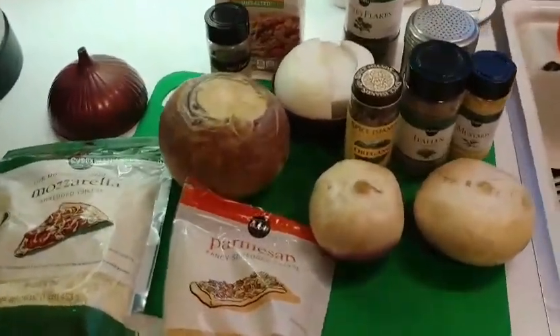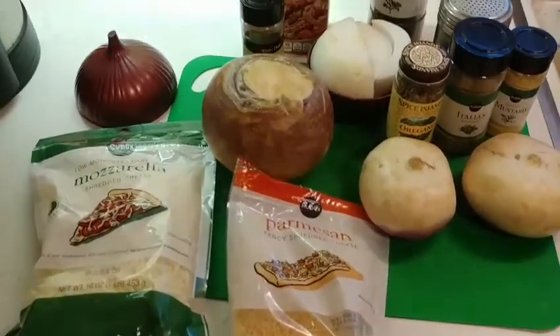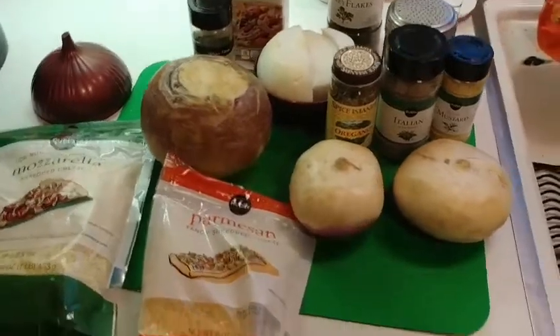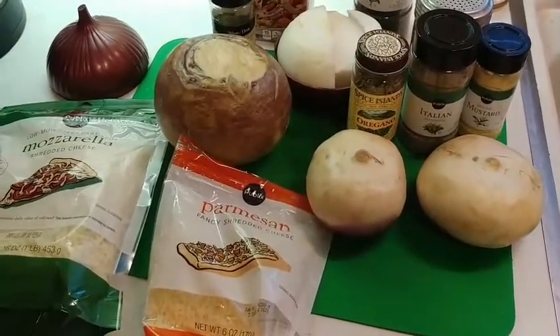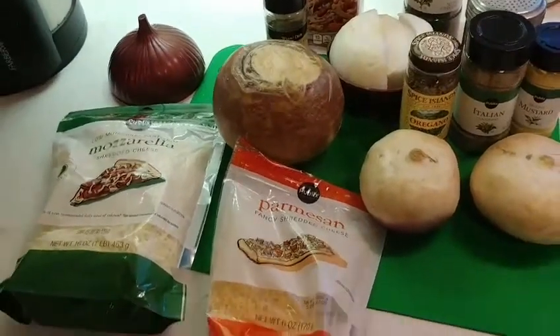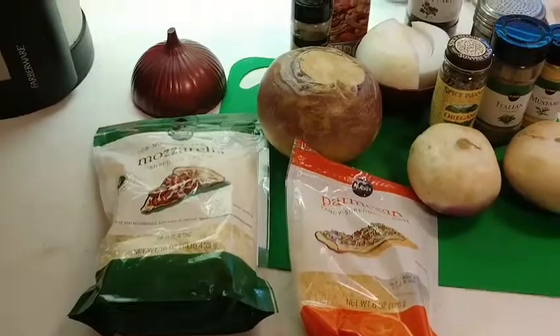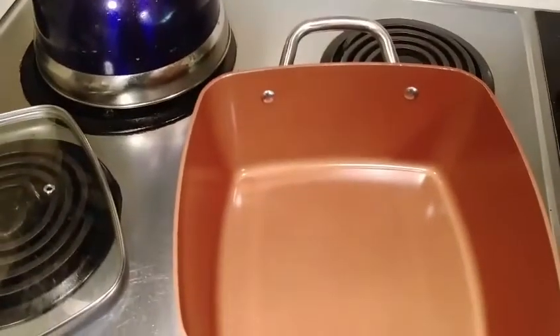These will be the ingredients we're using. We've got a rutabaga, two turnips, three-fourths of a large onion, house seasoning salt, ground mustard, Italian seasoning, oregano, parsley flakes, dill weed, some parmesan cheese, some mozzarella cheese, and some chicken broth.